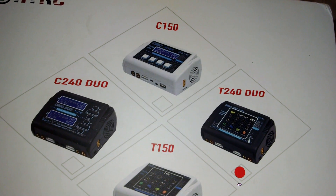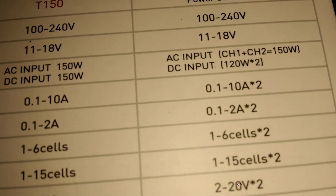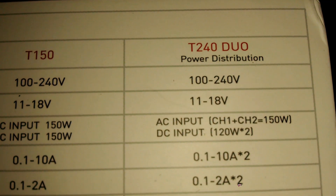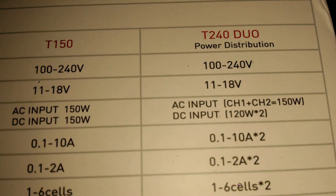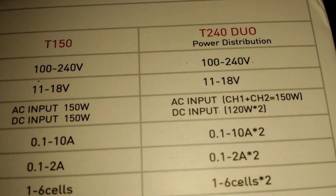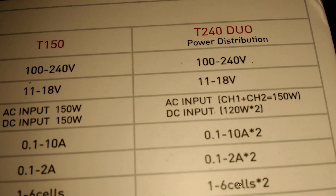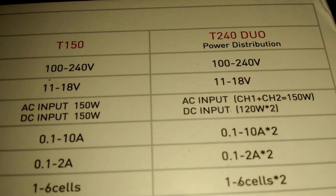This is the HTRC T40 DUO. The T40 DUO supports a range of 100-240 volt input from AC and 11-18 volt DC. On AC input, you can do two channels combined and output 150 watts combined. On DC, you can do 120 watts times two.